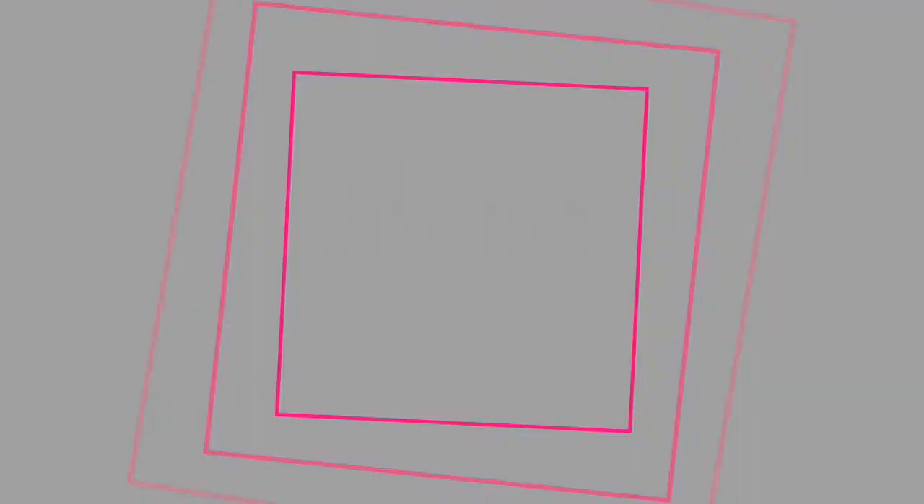I hope you enjoyed this video, and I hope that it helps you to get in shape for summer. If you like this video, please subscribe to my YouTube channel. You can follow me on Instagram at CrazyBlindLifeBlog, and please look up my blog, CrazyBlindLife.com. I'll see you next time.